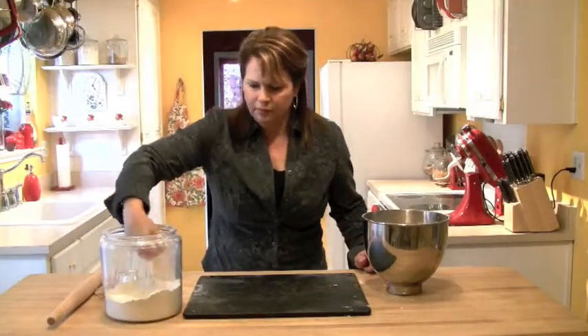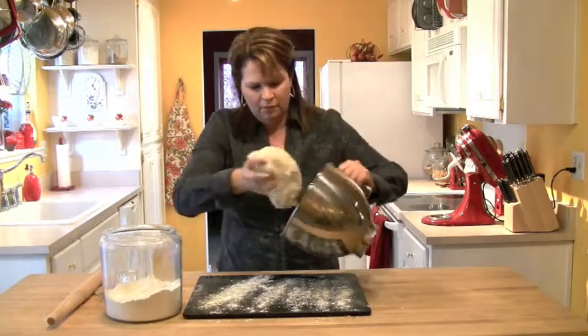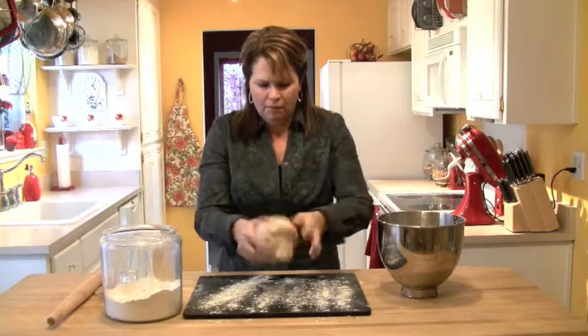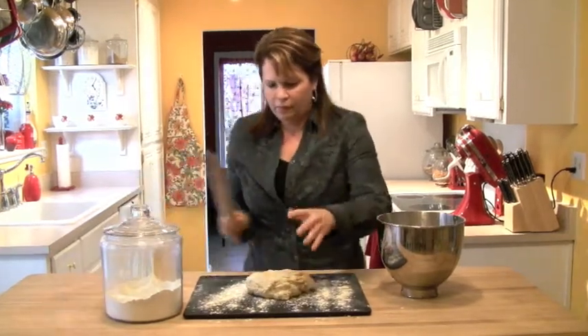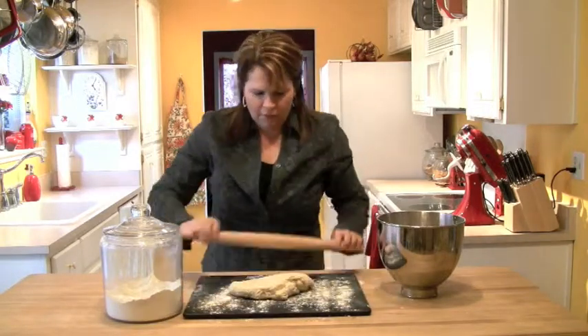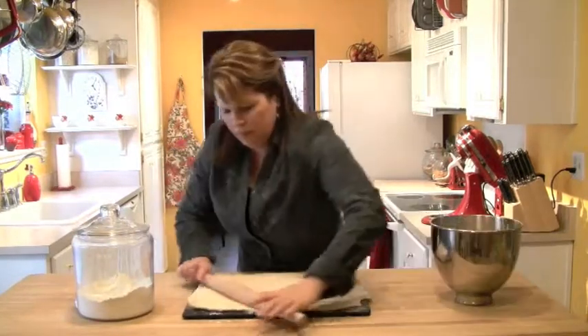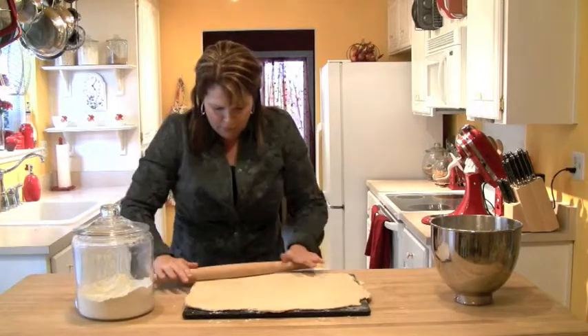Here we are — we've got our dough. I'm going to get a small board and lightly flour it. Then I'll take the dough — you'll see all that flour has been kneaded into it — press it out a little bit, then use a rolling pin and roll it out. I find that rolling it out to about 16 by 12 inches is the perfect thickness and the perfect size.